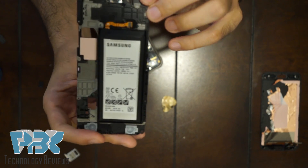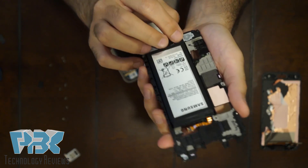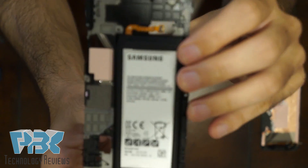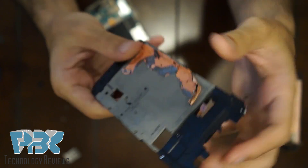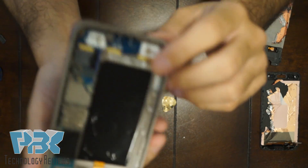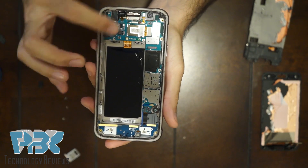On this back plate for the LCD, you're going to have your battery — which is a 4000mAh battery, pretty thick. And then you're going to have your main board right over here.